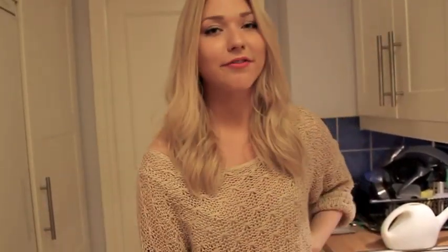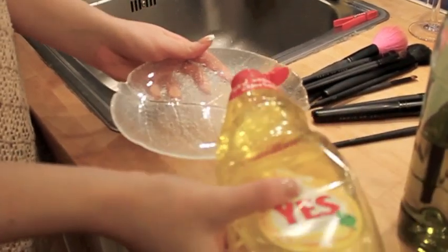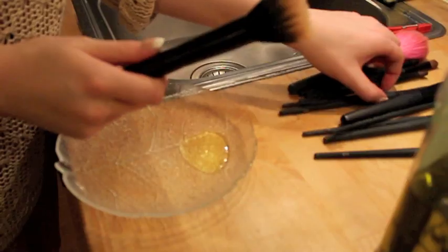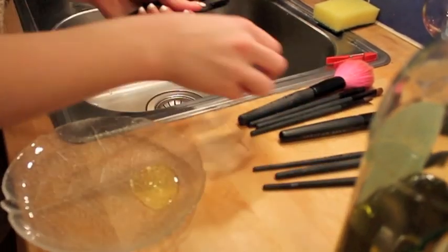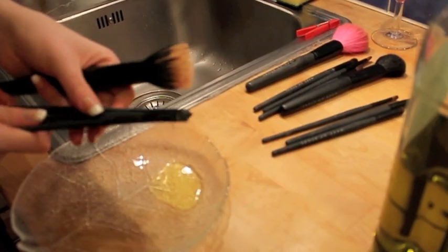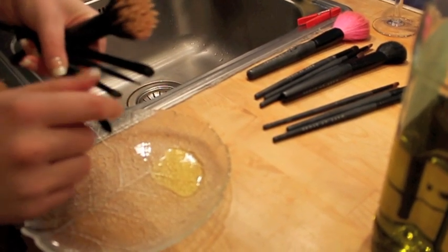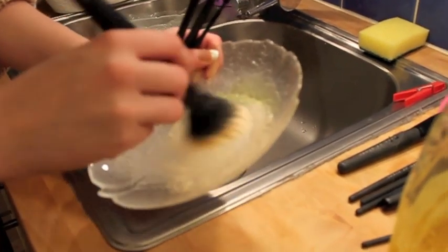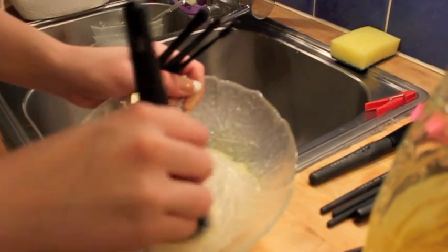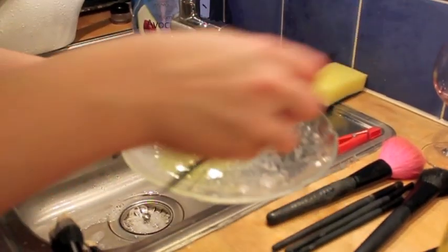So here's what you do: just pour some of the dish soap out onto a plate, and don't use the oil yet. Right now you're only going to wash the brushes you've used something liquid on — like foundation, wet concealer, eyeliner, anything like that. Rub it in a circular motion and really make sure it gets inside the brush so it gets clean.